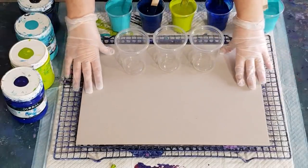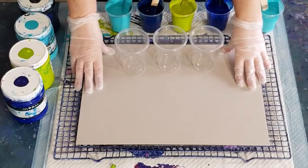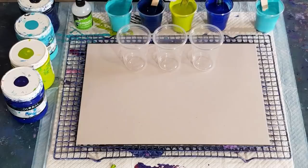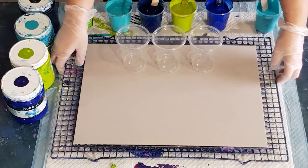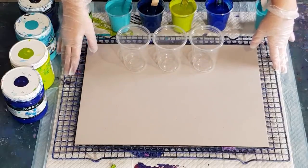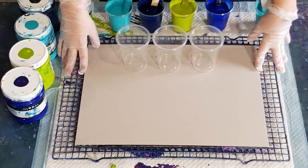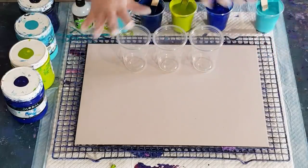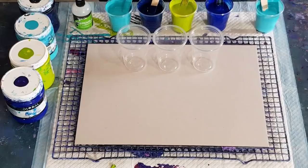G'day guys, welcome back! I'm going to do a little experiment today. I haven't done a flip and drag with some negative space for a very long time, so I'm going to have another go at it. I did one - it was more like a dirty pour with negative space - probably about 18 months ago, and it was one of my favorite paintings ever. It's hanging up in my lounge room. It's really sort of wavy and watery looking but it's beautiful, I love it.